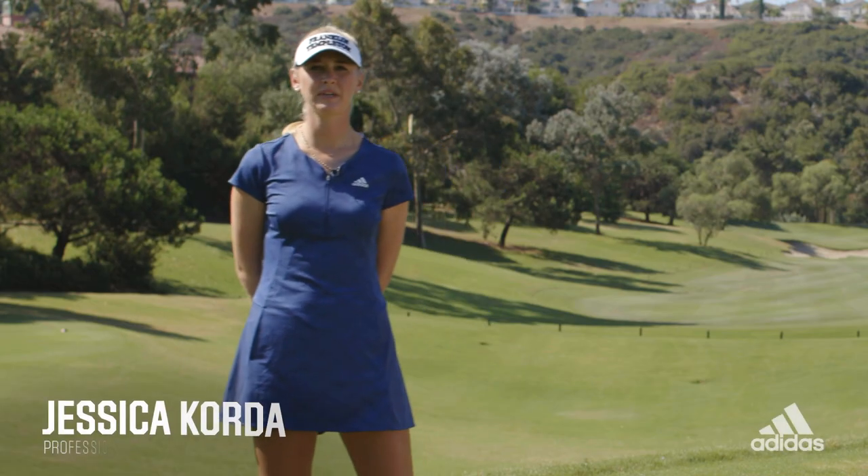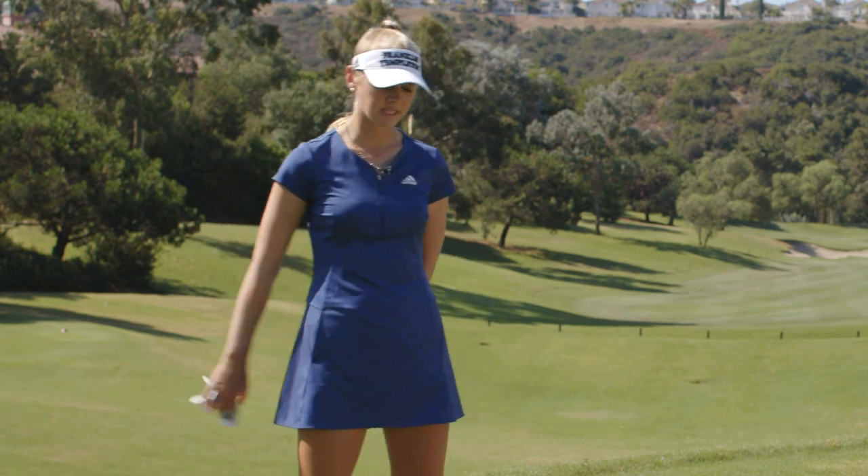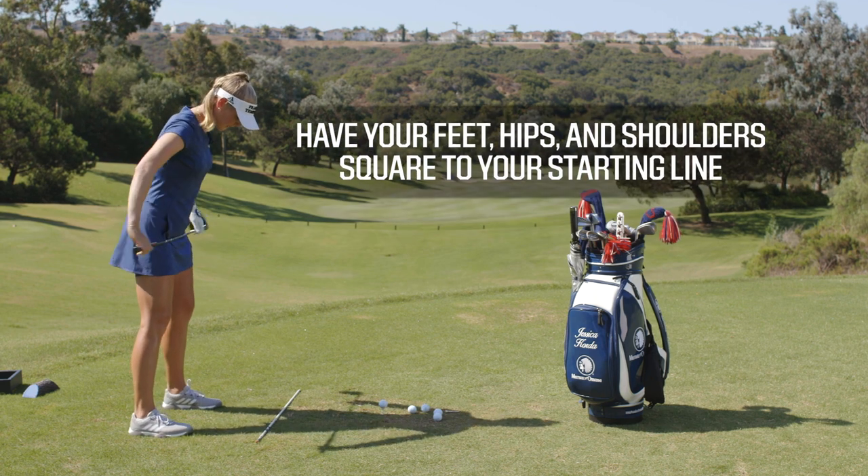My only tips would be to square everything up. It's really, really important to have your feet, your hips, and your shoulders square to your starting line.